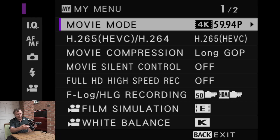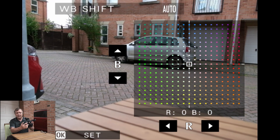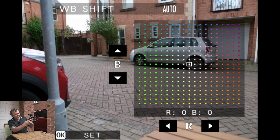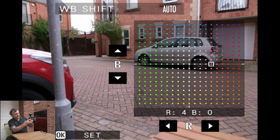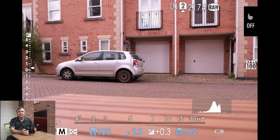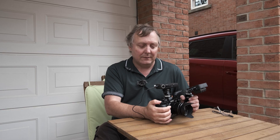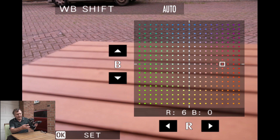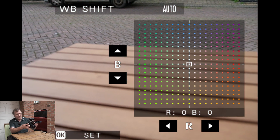The other thing you can do with the auto white balance is shift it as well. So if you looked at the screen and thought it could do with being a bit warmer, you can shift it over to the warmer side, press OK, and then that will stay with your auto white balance continuously from shot to shot. Whenever you switch the camera on and off it will stay locked in. The only way you're going to get rid of that shift is to come back and centre it out — remember to press OK to reset it.